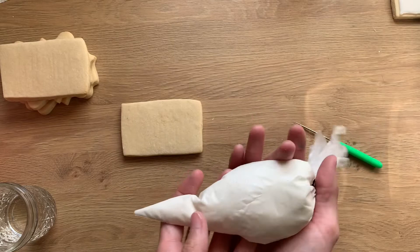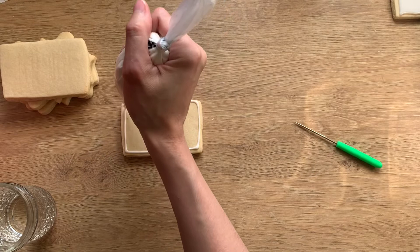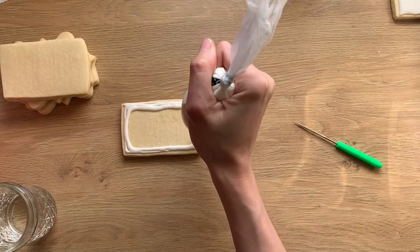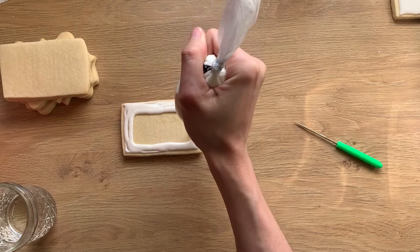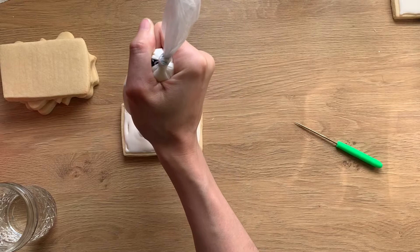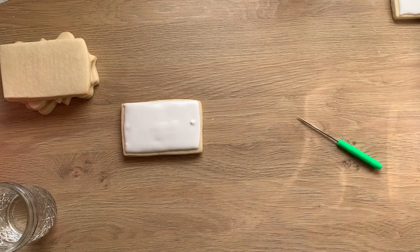I'll frost another one. The reason I make my base frosting so thick is that I sometimes like to make roses with the icing. I like to have an already thick icing that all I have to do is add water to if needed, as opposed to a thinner icing where I would then have to add powdered sugar to make my flowers.